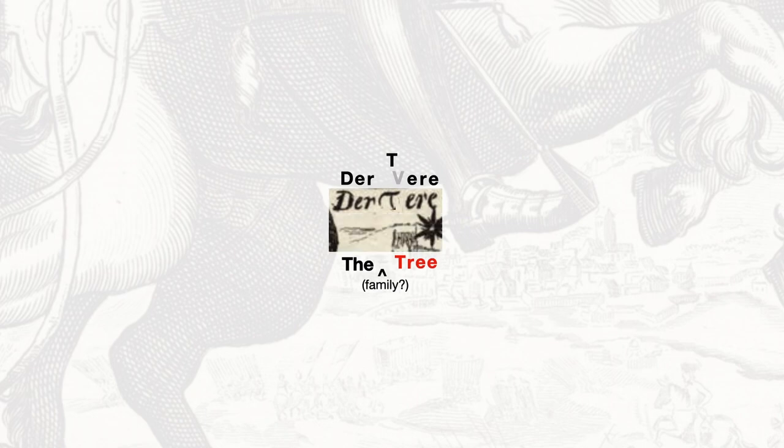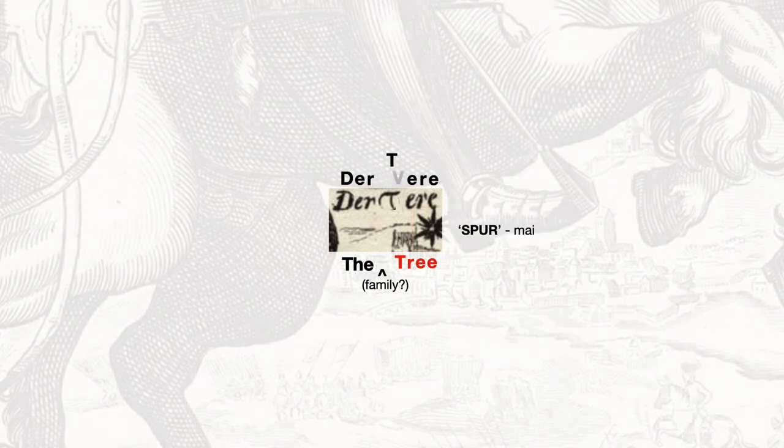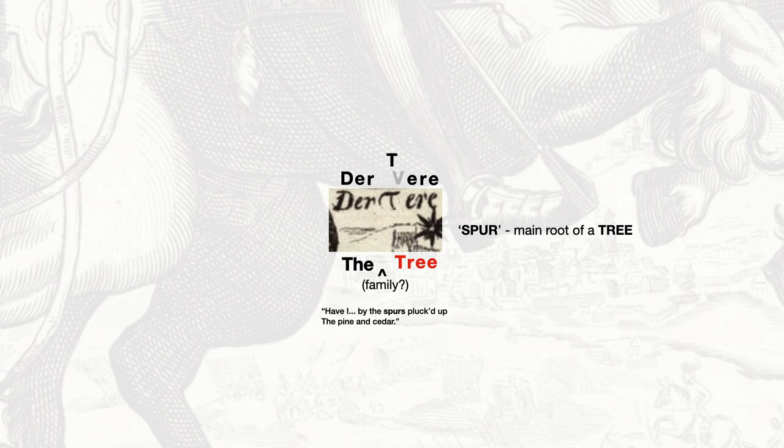Look at the spur on the hoof of the foot of the rider that is directly connected to the end of that name. A spur. Shakespeare uses 'spur' to mean the main root of a tree: 'Have I by the spurs plucked up the pine and cedar' — The Tempest. 'Grief and patience rooted in him both mingle their spurs together' — this literally in Cymbeline is talking about family, mingling the spurs, the roots of the family tree.